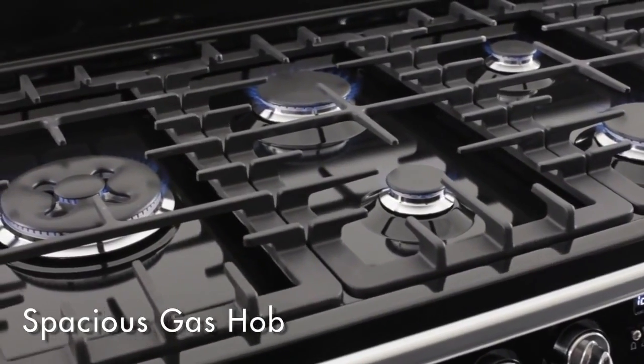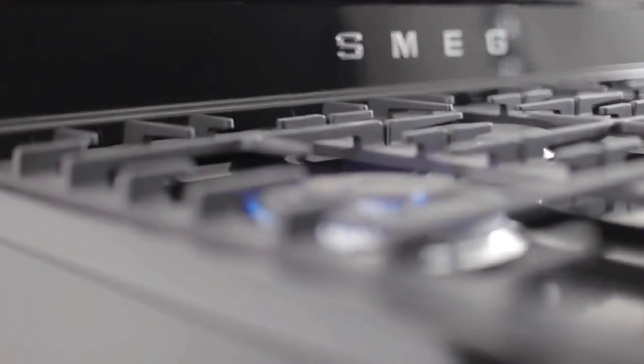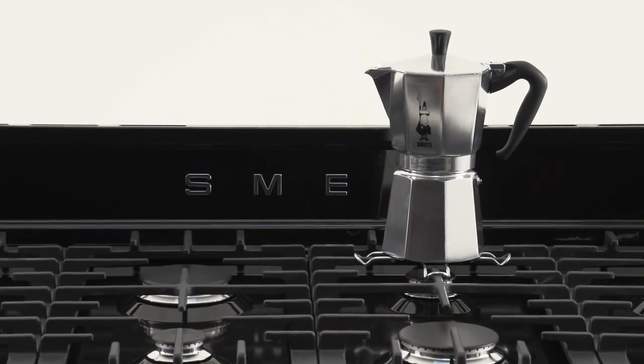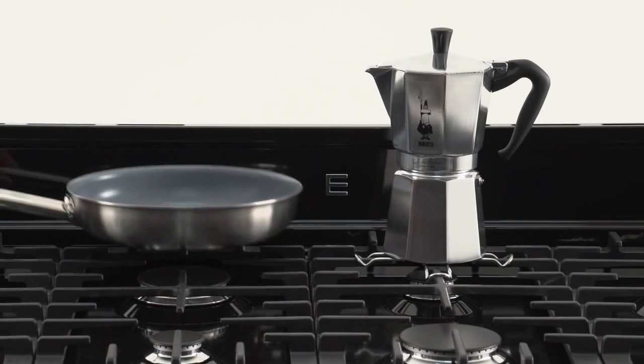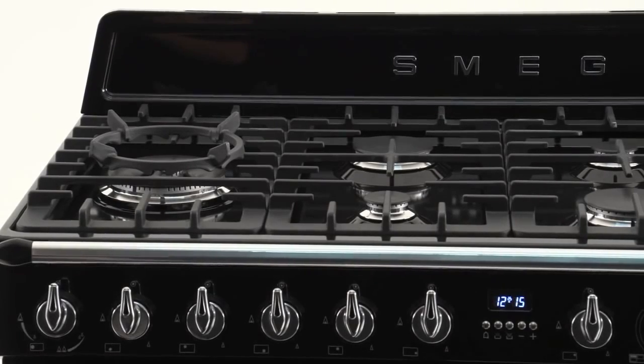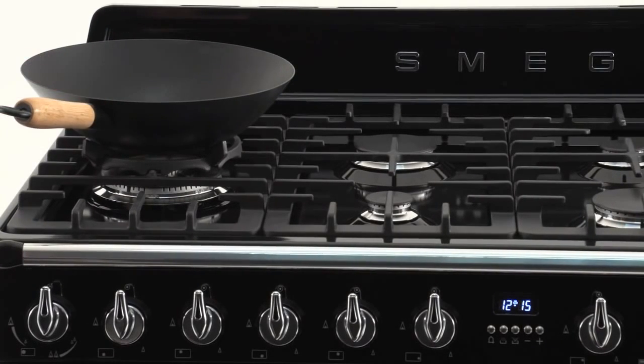Cooking really comes alive on Victoria's seven-burner gas hob. The burners are of differing sizes and heat outputs, ensuring that from the smallest espresso steamer through to the widest frying pan, there's a burner that's right. And for that healthy stir-fry, this powerful wok burner targets intense heat right to the base of the wok, just where it's needed.